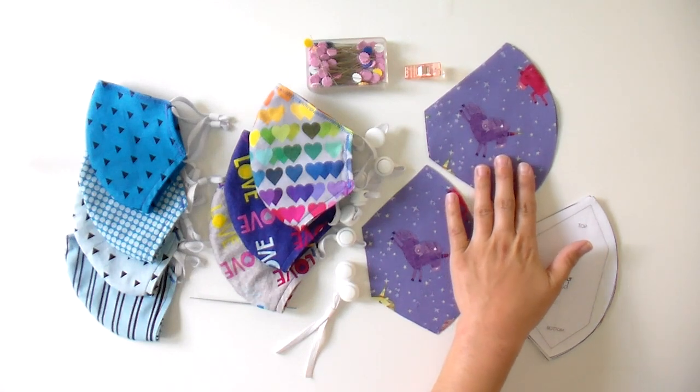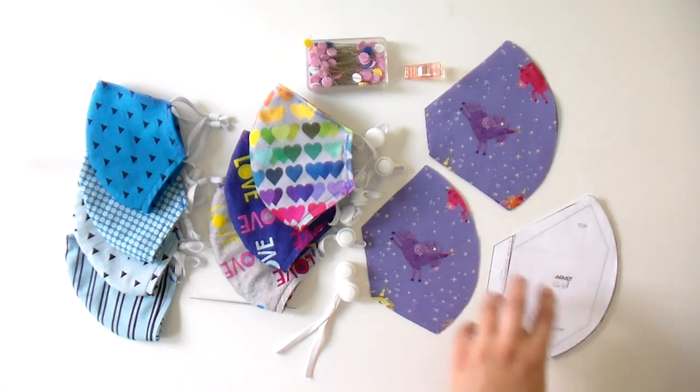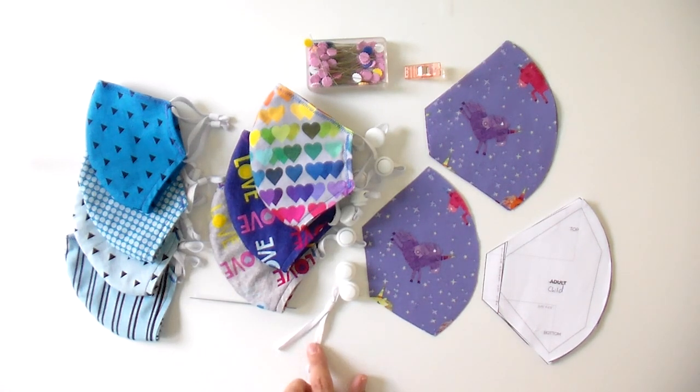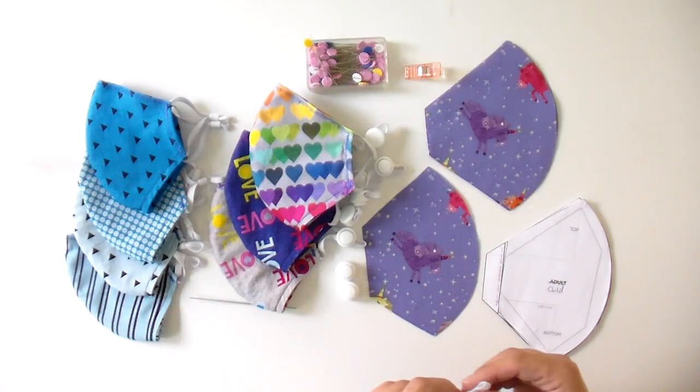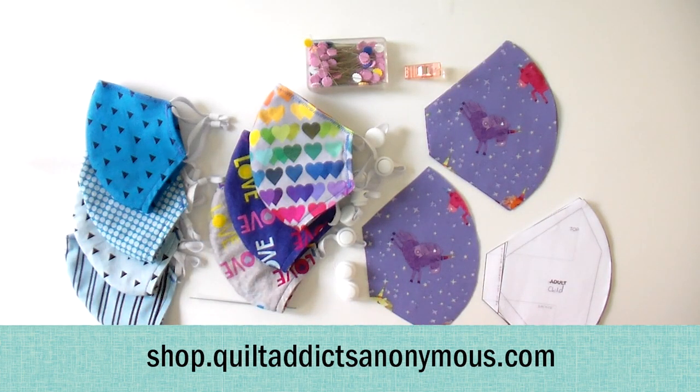You obviously are going to need some fabric. One half yard of fabric will get you three masks for adults or kids because you have to kind of position it a little bit. And you're going to need some elastic. I cut my ear loops for both the adult and the kid to seven inches long, and we are using 0.5 millimeter elastic — it is the thinnest we were able to get our hands on. We have basically everything you can get on our website over at shop.quiltaddixanomus.com.